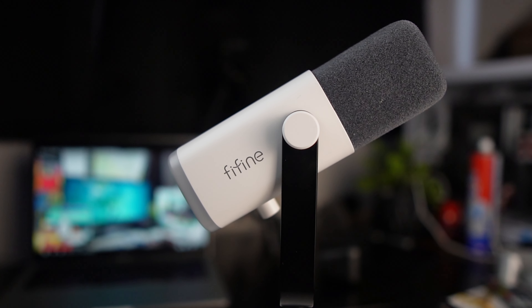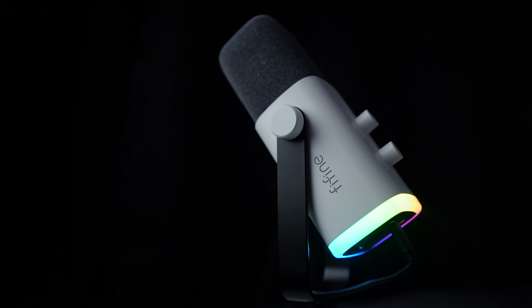Here is the background noise test of the Fifine AM8. As you can see, it doesn't pick up too much background noise. It does pick up a little noise from the fan, but the minute you're speaking nobody's going to hear that. And if you're editing in Premiere Pro, you can just remove the background noise. It's not extremely loud, as you could tell.